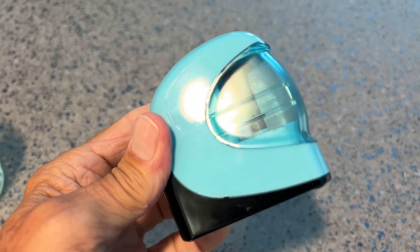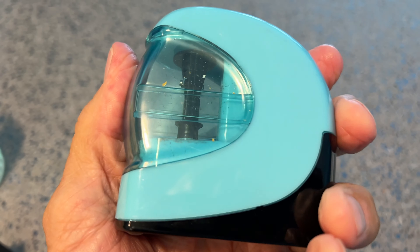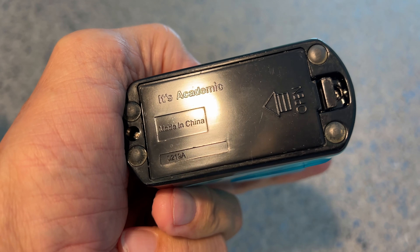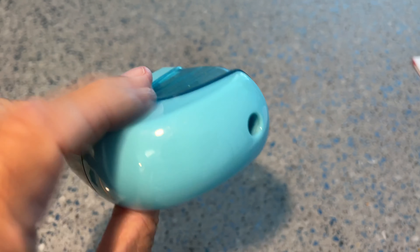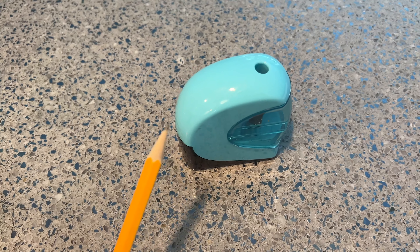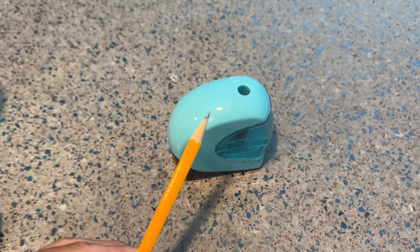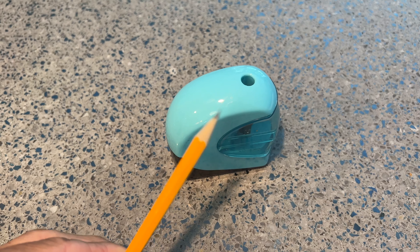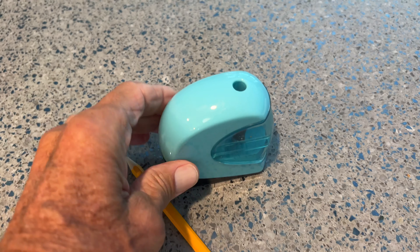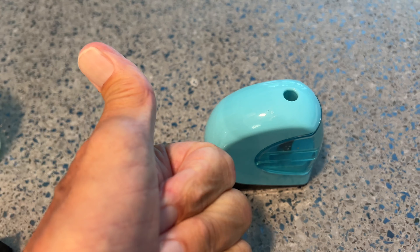That's our pencil sharpener. I don't know who this is made by — it just says 'Academic', made in China. But it looks cool and it definitely sharpens the pencil. That's sharp! If you like this video, subscribe to my channel and check out my other awesome videos where I show you stuff like this. Peace out — going back to school!